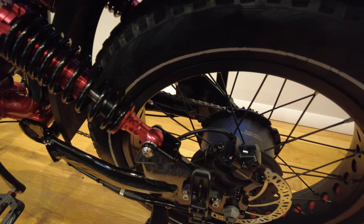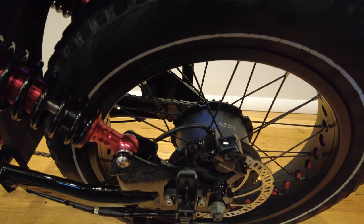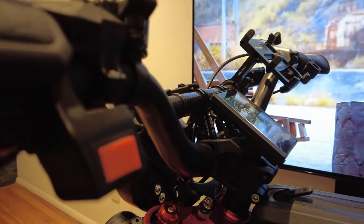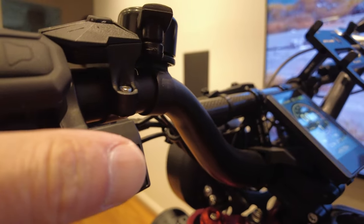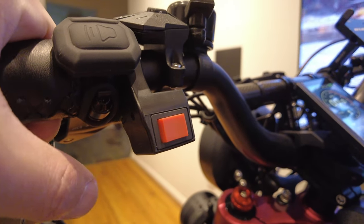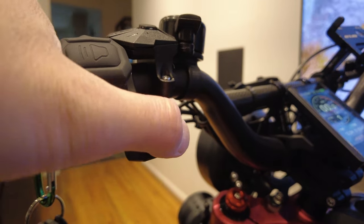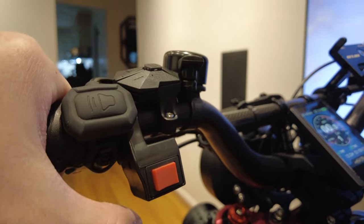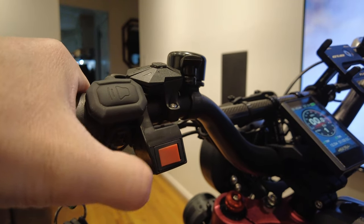This bike peaks at 1650 watts per motor. You can select the motors with a switch: left position is rear-wheel drive, center is all-wheel drive, and right is front-wheel drive only. I like to start in rear-wheel drive mode.